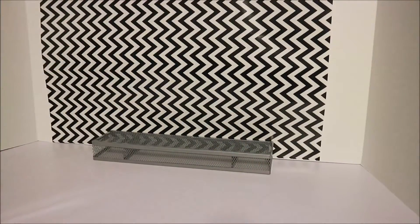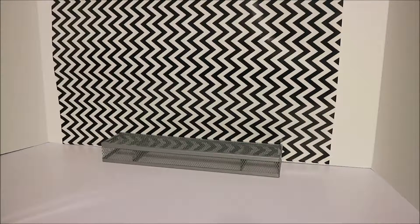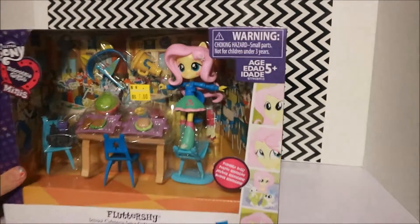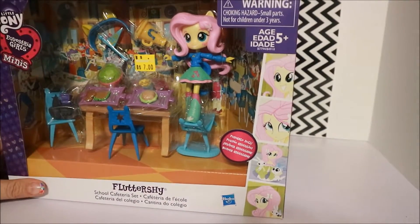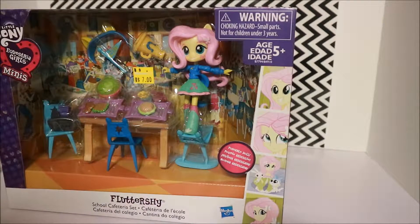Hey YouTube, Crystal here, and today we're going to open and unbox this Fluttershy. I'm going to give you a review on her and let you know if she's really worth the money. So I have the Fluttershy School Cafeteria set, and it's pretty cool.